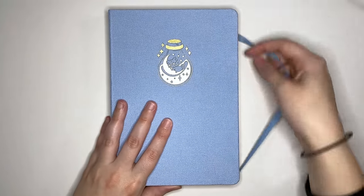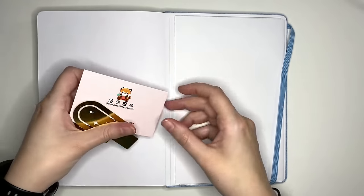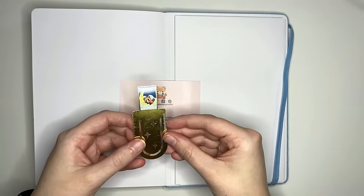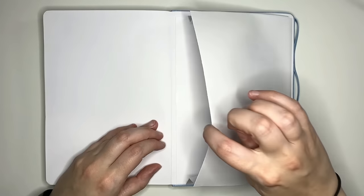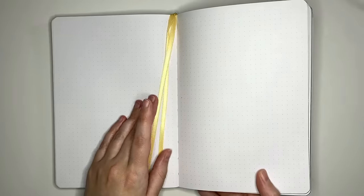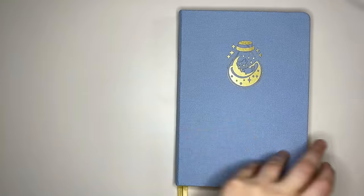Opening up to the back of our notebook — yep, we have a gusseted pocket here. We also have some bonuses: their business card and a little bookmark, which we'll look at later. The gusseted pocket is approximately 12.9 centimeters wide and 19.8 centimeters tall. We do have two bookmarks in a pale yellow color, and they're certainly long enough to actually be used as bookmarks.